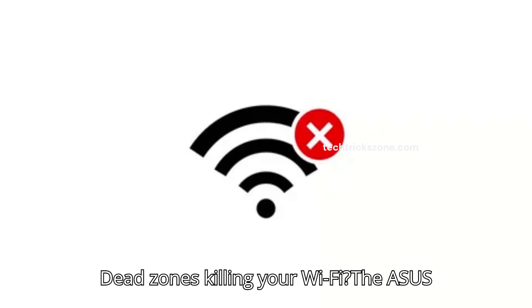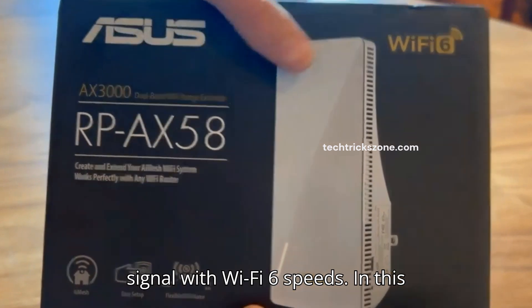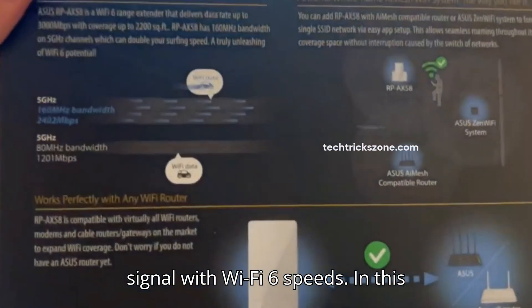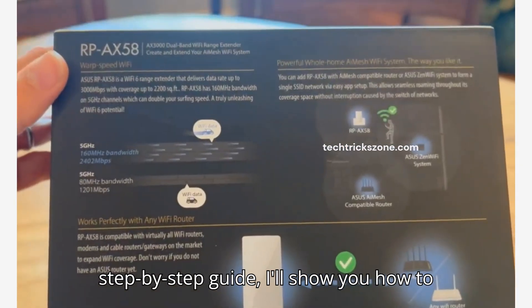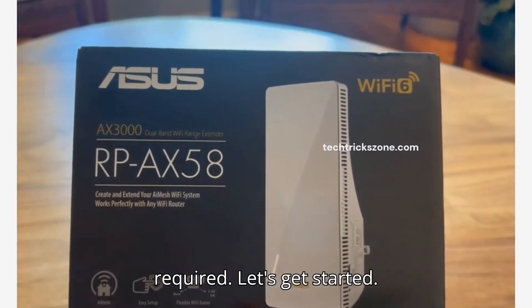Dead zones killing your Wi-Fi? The ASUS RP-EX58 range extender boosts your signal with Wi-Fi 6 speeds. In this step-by-step guide, I'll show you how to set it up in minutes. No tech degree required. Let's get started.